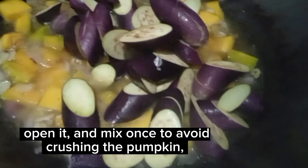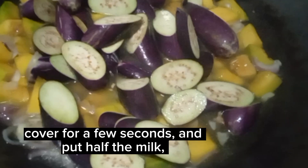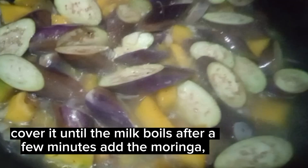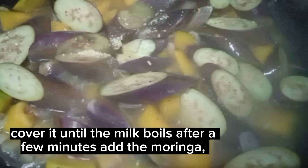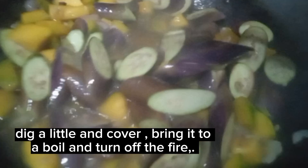Cover it on a low flame until the vegetables are cooked. Open it and mix once to avoid crushing the pumpkin. Cover for a few seconds and put in half the milk. Cover it until the milk boils, then after a few minutes add the moringa. Dig a little and cover. Bring it to a boil and turn off the fire.